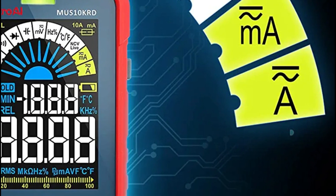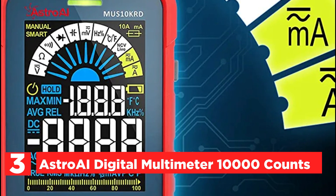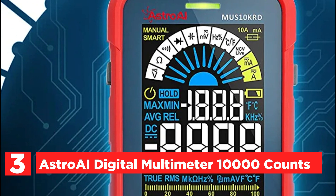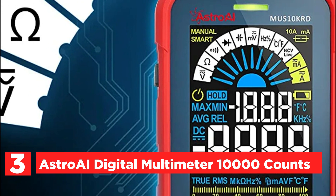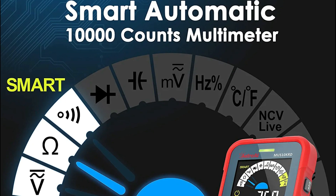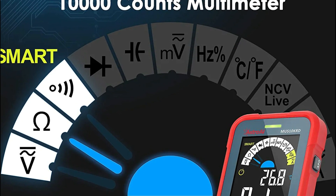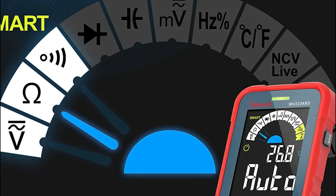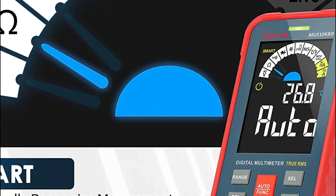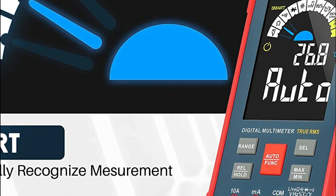Item number 3 is the Astro AI Digital Multimeter, 10,000 counts. Its smart feature automatically detects resistance, voltage, and continuity. Innovative test leads enable real-time temperature display, data storage, max/min value, auto-shutdown, low-battery warning, and audiovisual alarm fuse break reminders, among other features that make recording and measuring easier.